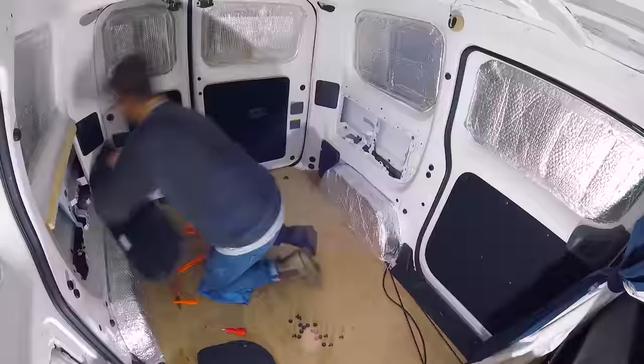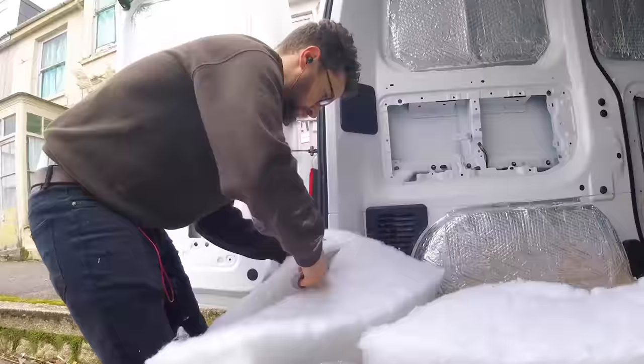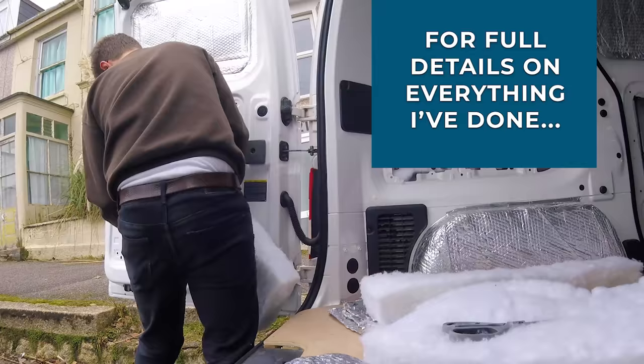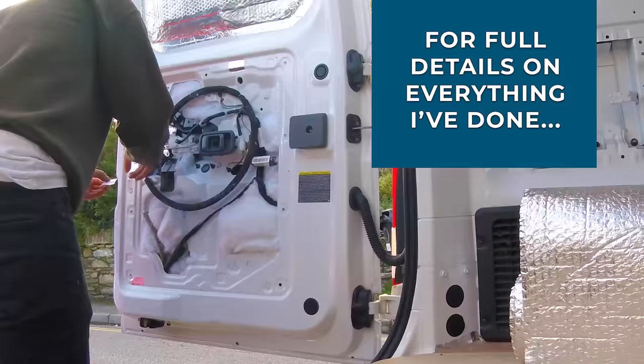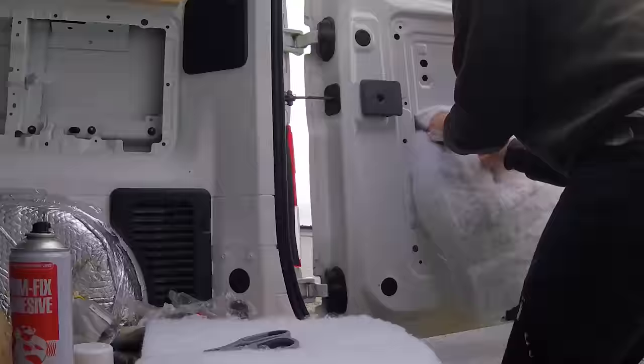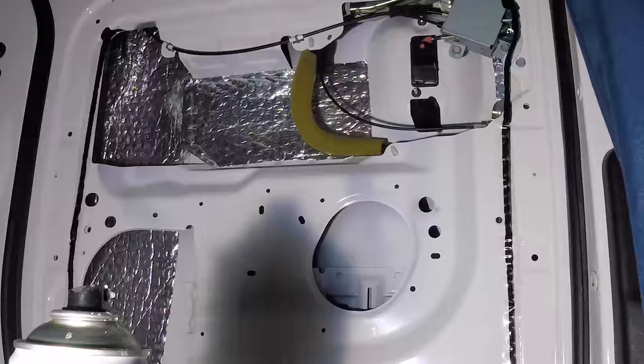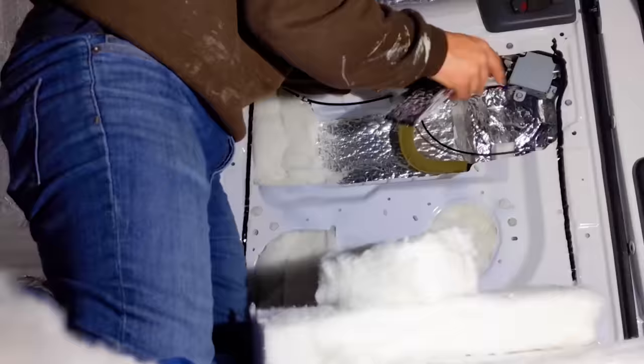I began as most van conversions do with the insulation. Having removed the door cards, I used a combination of silver foil bubble wrap insulation and recycled plastic bottle loft insulation to insulate the van. The silver foil was great for covering areas I would be carpeting over later, and the thicker loft insulation filled the cavities in the walls and the doors nicely. I then covered these cavities over with silver foil insulation before replacing the door cards.